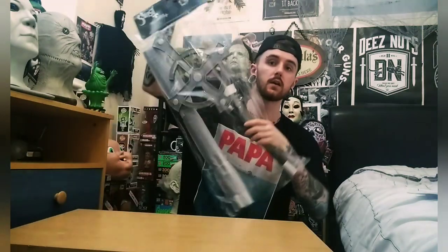Hey guys, what's up? This is Ghostface Reviews back with another video review. In today's video we're going to be taking a look at this piece right here. This is the Ghost Papa 2 Crucifix Staff.